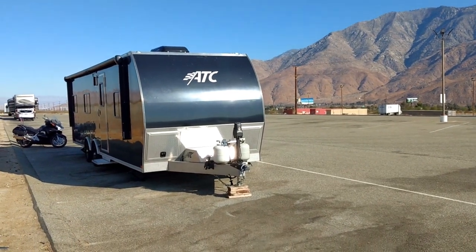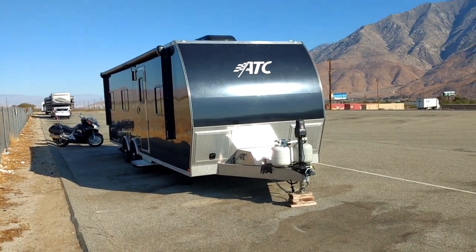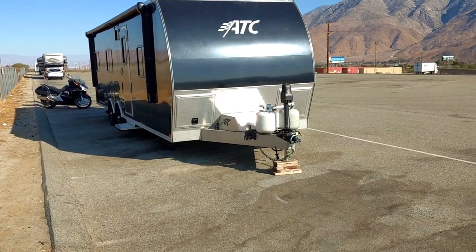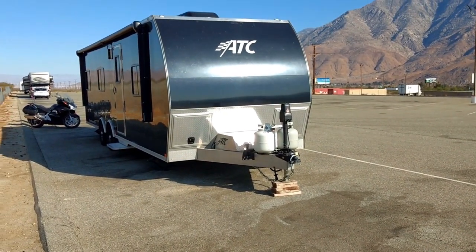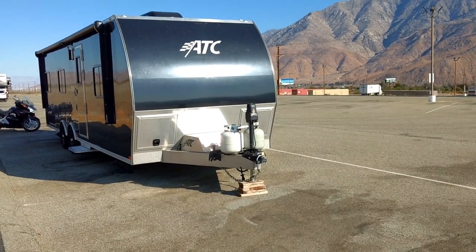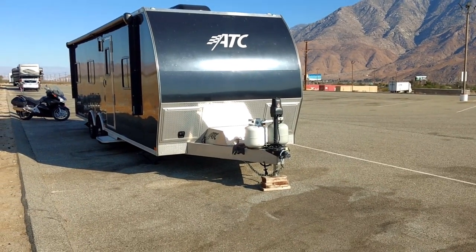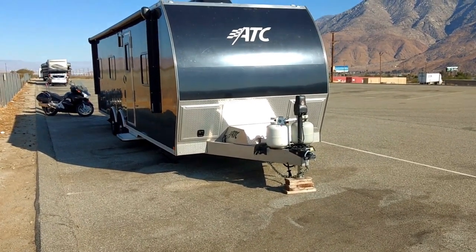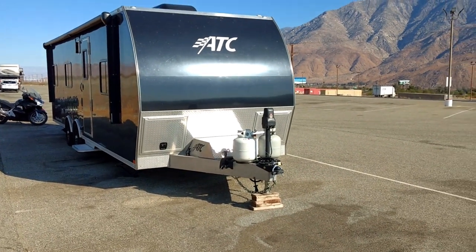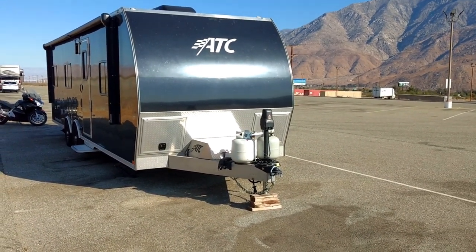Hey everyone, this is Road Pickle Steve. Have you ever gone up to a campground, gotten set up, then tried to fire up your onboard generator and found out that the generator is having trouble starting? Or it starts up but then dies after a minute or two, or maybe it starts up but as soon as you fire up the air conditioner or your microwave oven the generator quits on you.